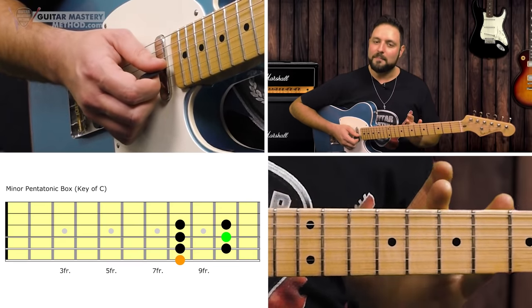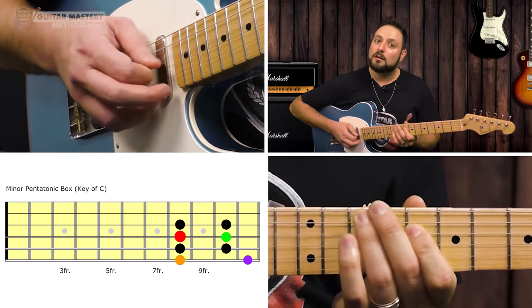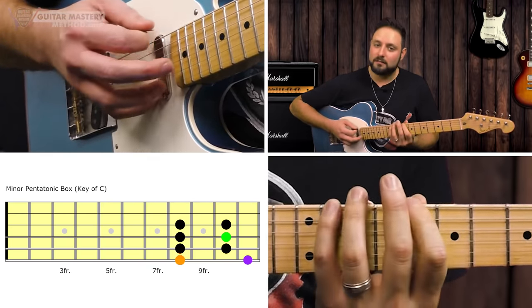Those six notes — that's our pentatonic box. Now, if I were to outline the entire minor pentatonic scale, I was accenting the notes within the pentatonic box for effect, just showing you how it fits right within that neighborhood. Those notes are made up of notes in the pentatonic scale. We're just limiting it to a simple little box shape that's got plenty of mileage for you to start soloing.